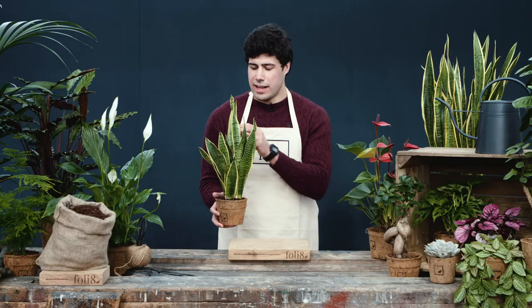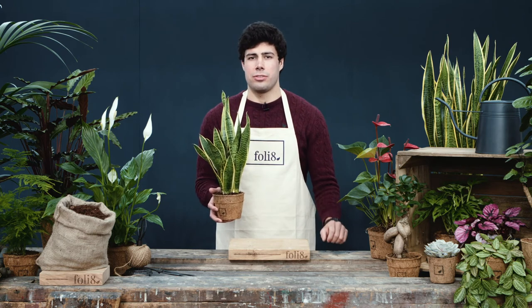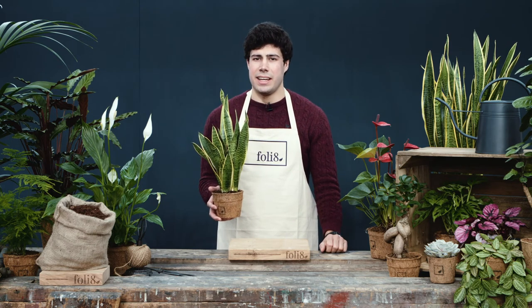The Sansevieria's long leathery sword-shaped leaves have actually been used for rope making and bow making in its native Africa.